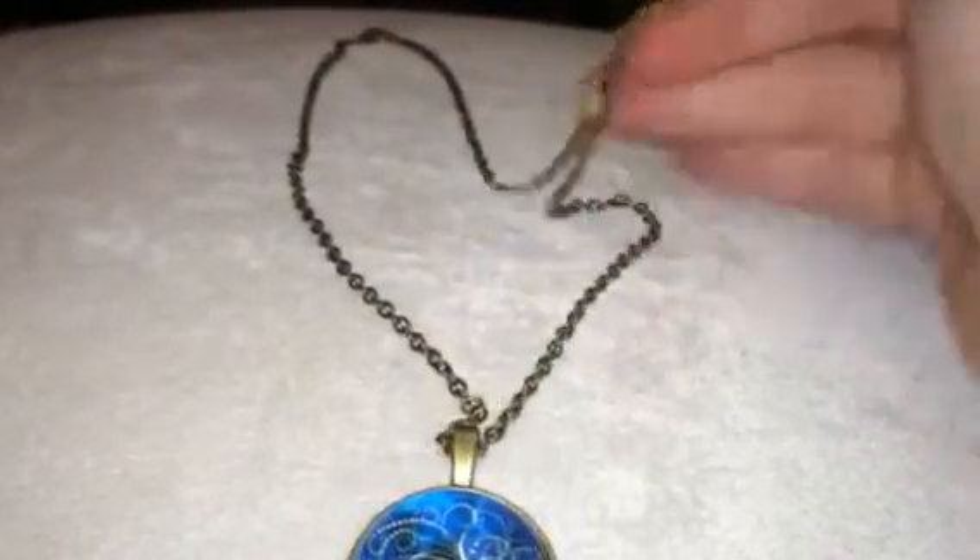Hey everybody, it's Bethany and I am reviewing Emboldened Jewelry. This is a nice little necklace. It has this gold chain on it, as you can see here. It has an adjustable extender and just clamps on with a regular hook.